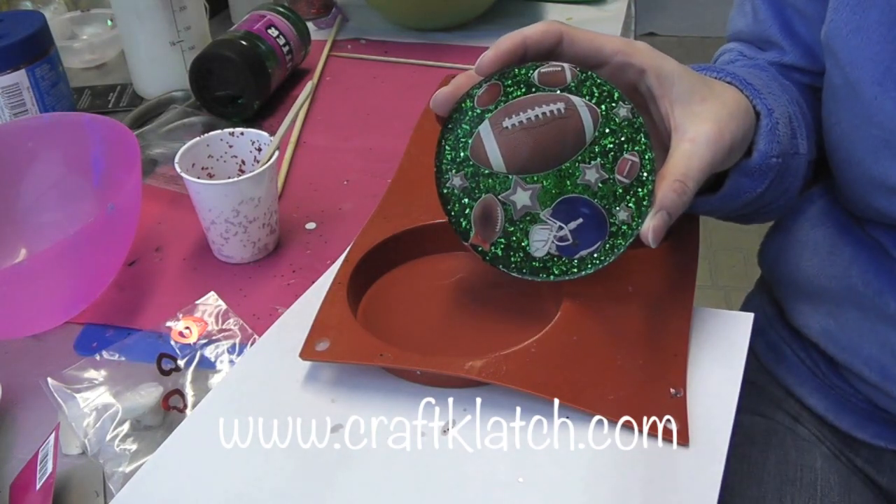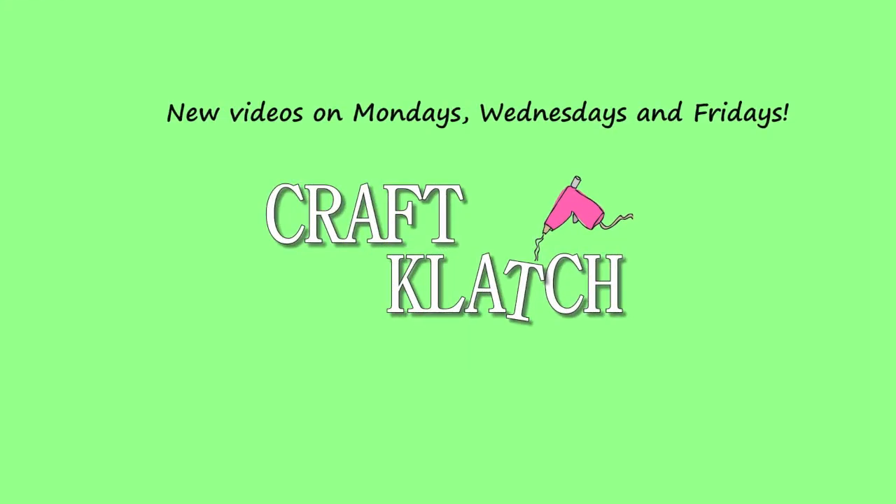Leave it in the comments below, and we'll see you next time. Happy Crafting!